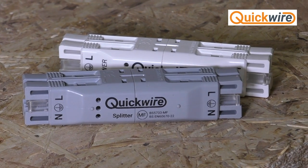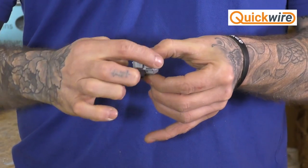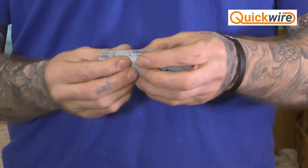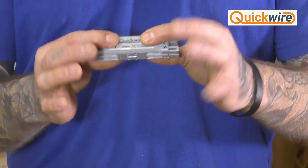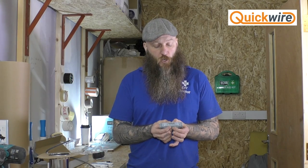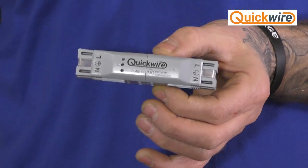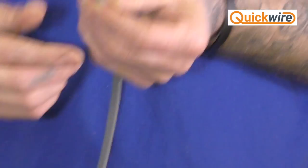First of all we're going to demonstrate the grey model, which is the splitter model. It is in essence a four-way junction box — four individual places where you can terminate and join cable together. It's very clever because you simply put the cable in each end and the box does the magic for you. One of the things you have to do when using this Quickwire product is to ensure that your cable is stripped back a certain way — you have to strip back the outer sheathing and the internal insulation of the cores.